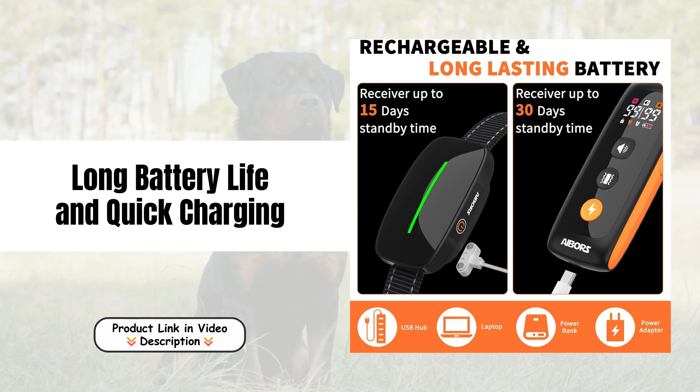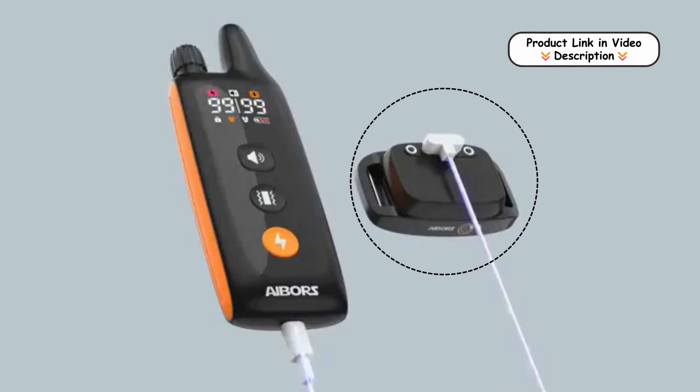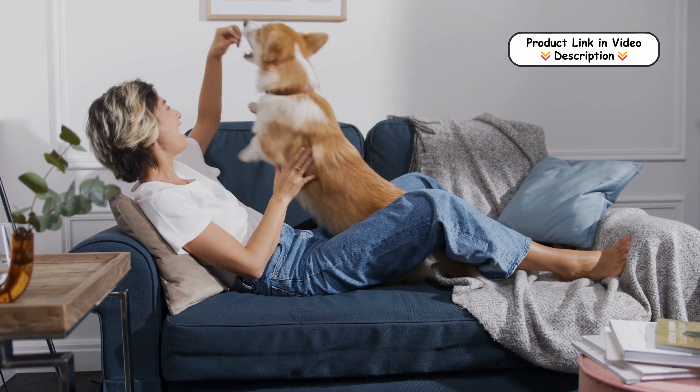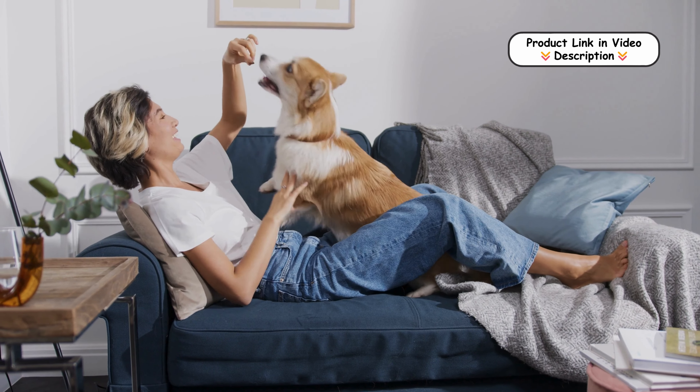Long Battery Life and Quick Charging. The collar boasts a long battery life, lasting several days on a full charge. With a quick charging time of just two to three hours, you can easily recharge the collar using a car charger or power bank, ensuring it's always ready for training.